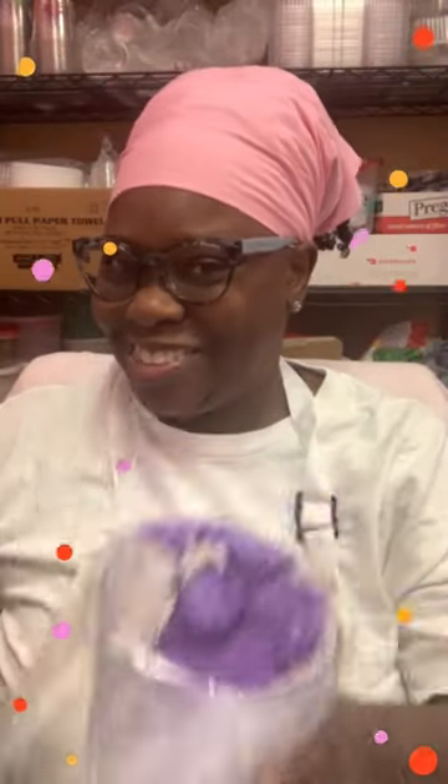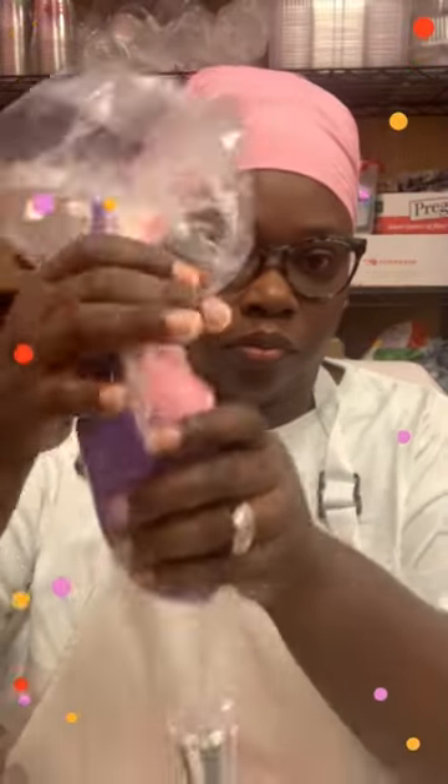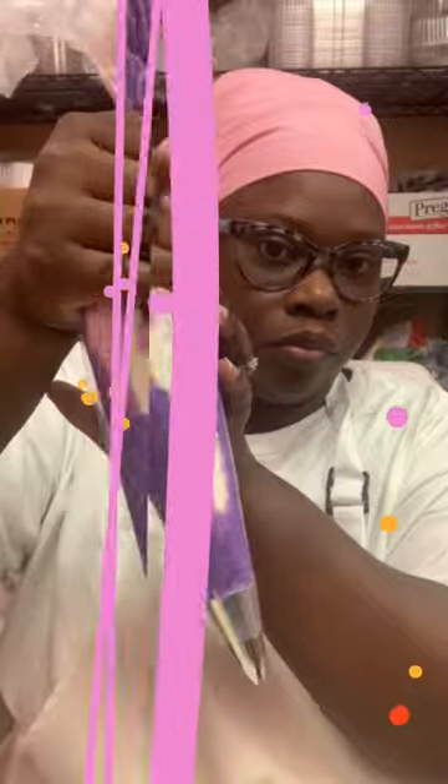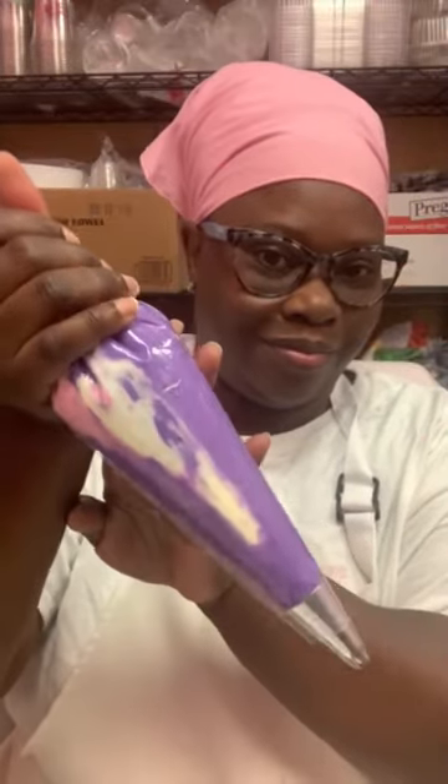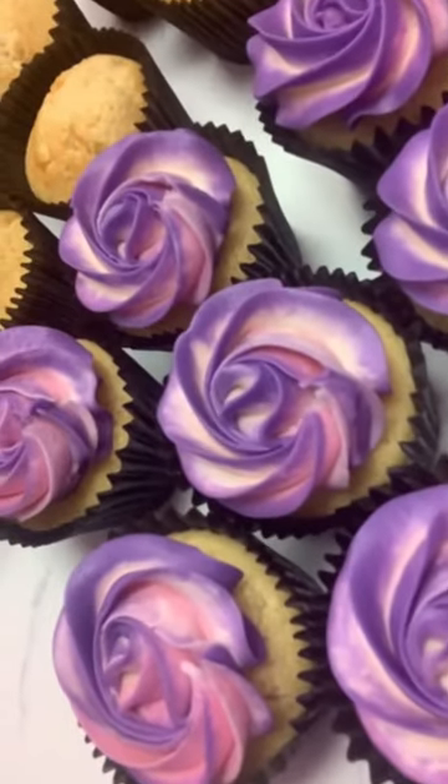We're going to do the faded look, or tie-dye color look, for buttercream cupcakes. The frosting we're using is vanilla, and we're using pink, purple, and cream — it's very simple. You're just seeing me squeeze all of the buttercream down and giving it a swirl on the cupcakes. How pretty are these!